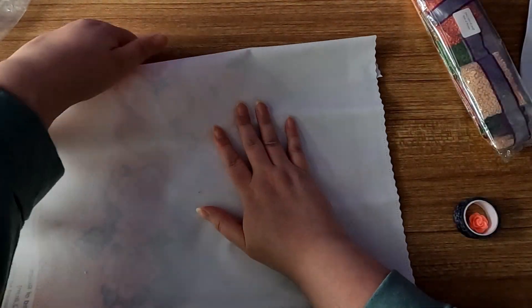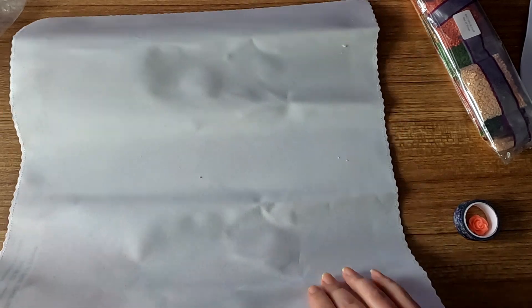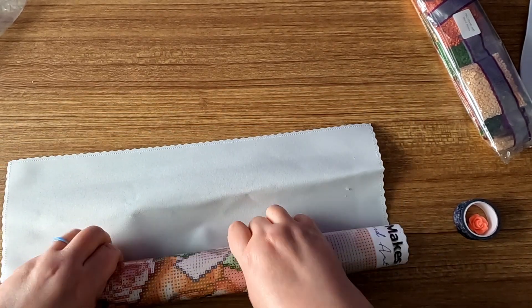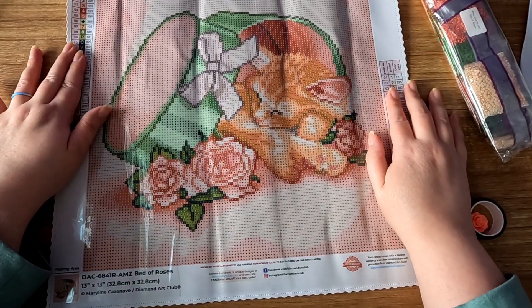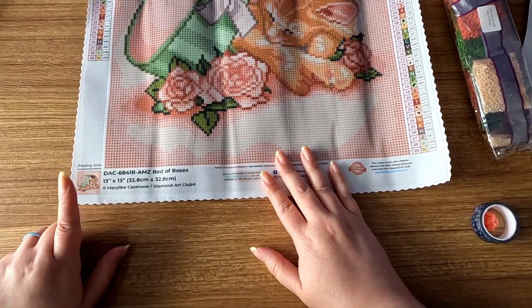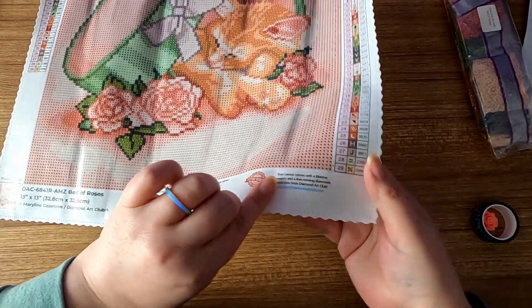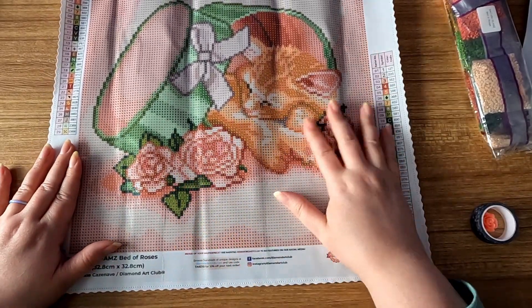I thought this would be a cute little snack-size canvas to do when I'm tired of working on bigger canvases. I saw this on the Amazon storefront and I could not resist. As you can see here, we have the legend on both sides of the canvas, scallop edging, the thumbnail of the picture along with the licensing details at the bottom, the social info in the middle, and the lifetime warranty at the bottom right.